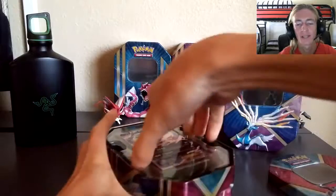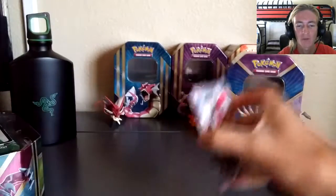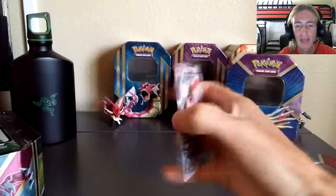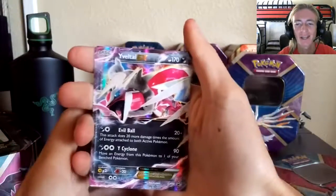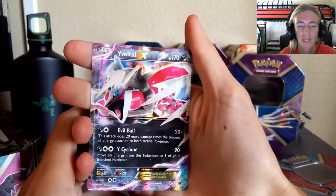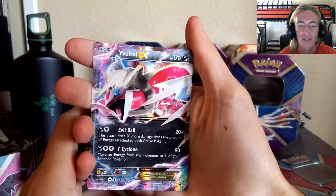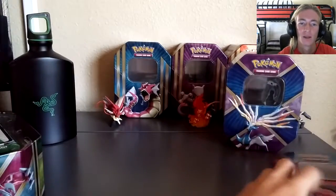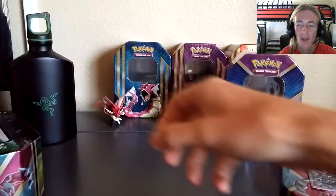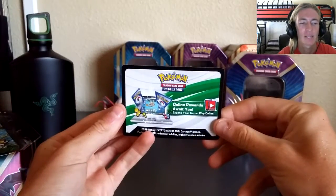We're going to go ahead and take the top of this tin off, and then take off the first piece of plastic which contains the promo card — Shiny Yveltal EX. Really great card: Evil Ball, White Cyclone. It's just popping out of the card just like Xerneas — they want to come to real life. I wouldn't mind seeing them.